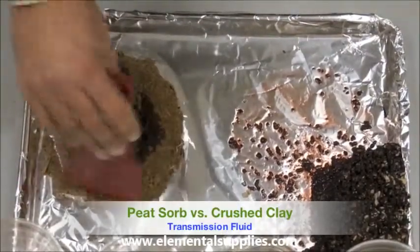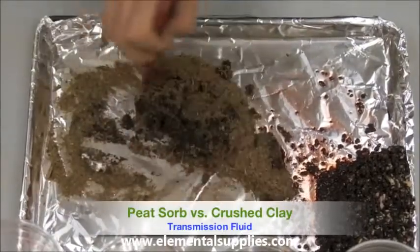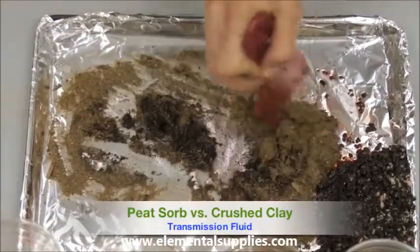Now I will bring in our recycled Peat Zorb to clean up the excess transmission fluid left behind from the clay granules.